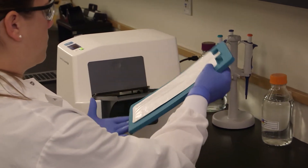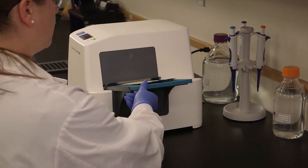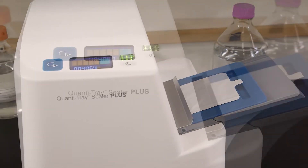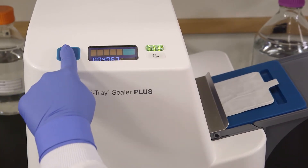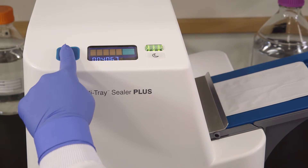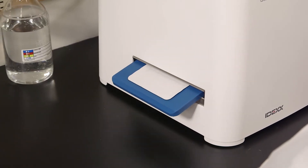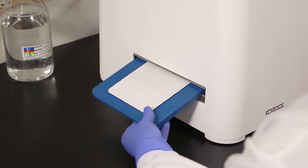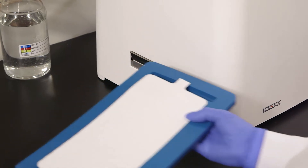Push the insert with tray into the sealer until the sealer grabs the tray and pulls it into the slot. If you need to reverse the motor, press and hold the reverse button. However, do not reverse the motor if the rubber insert is completely inside the sealer. The sealer distributes the sample mixture into the Quantitray wells, seals the wells, and partially ejects the sealed tray. Remove the rubber insert and tray from the sealer.